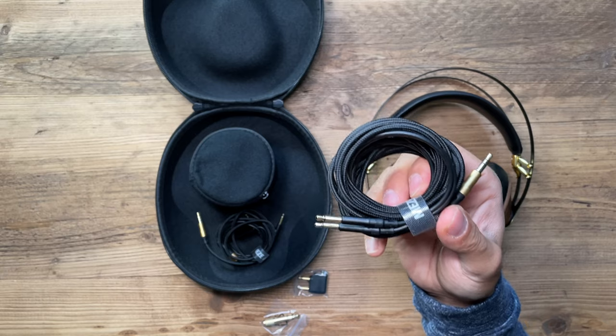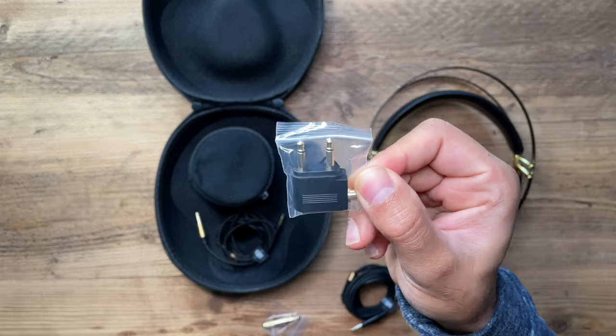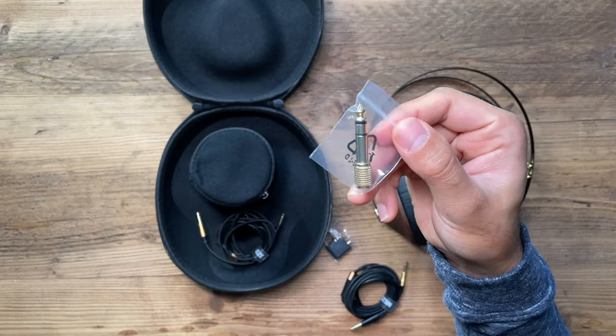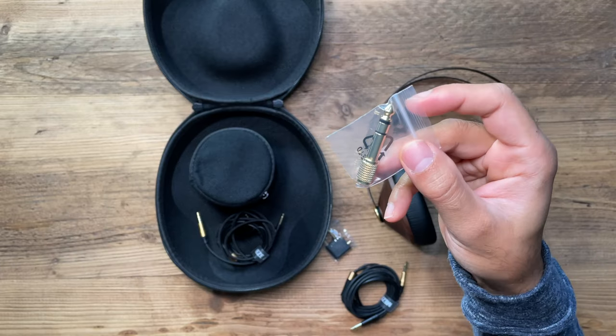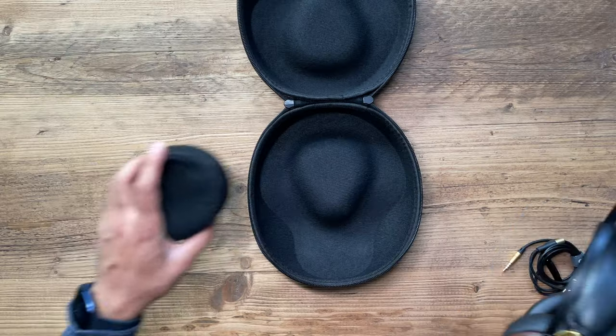It also comes with a 3-meter Kevlar cable in case you need that additional length. There's also an airplane jack adapter — always a nice touch. Additionally, you have a 3.5mm to 6.3mm gold-plated jack adapter in case you want to connect this to an amplifier or musical instruments. So there are multiple use cases for this set of headphones.